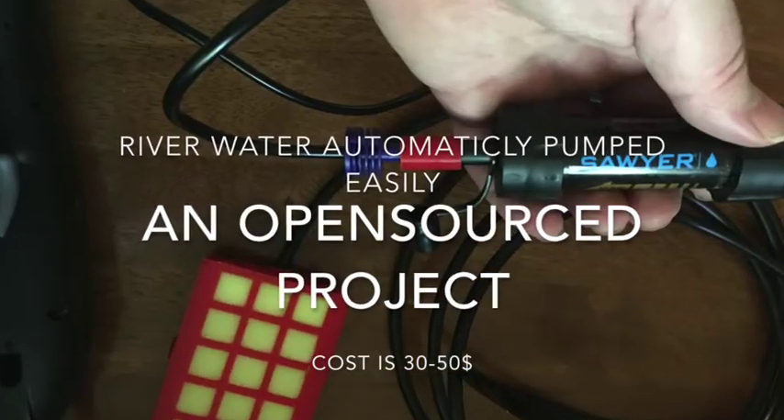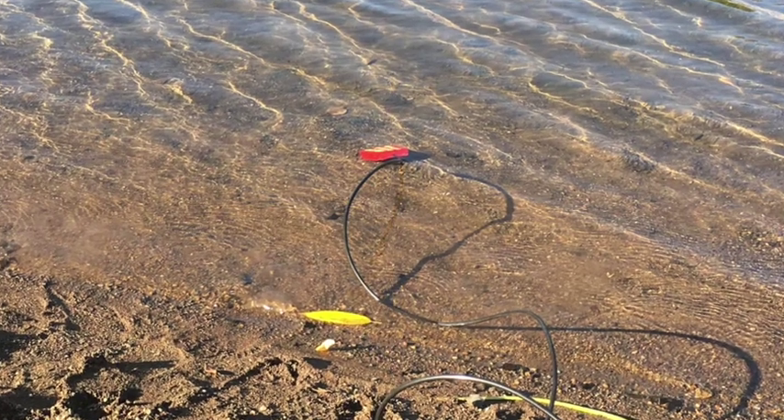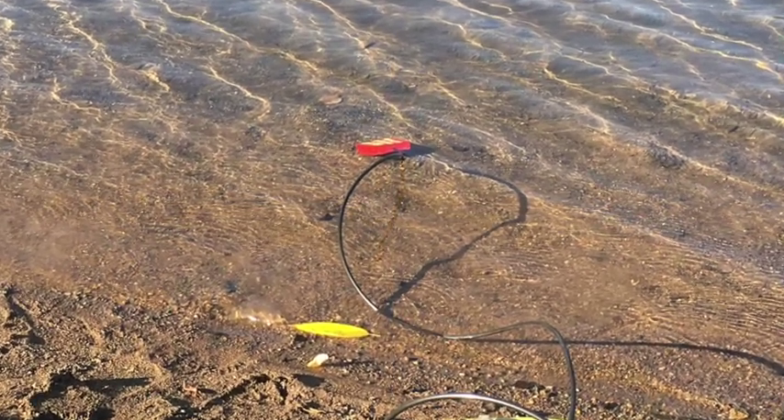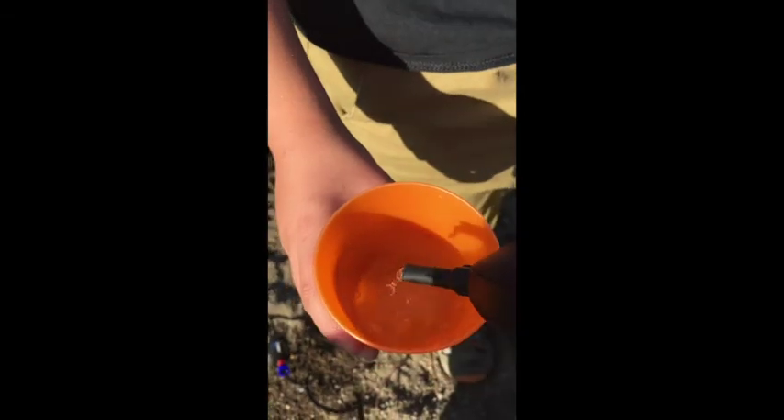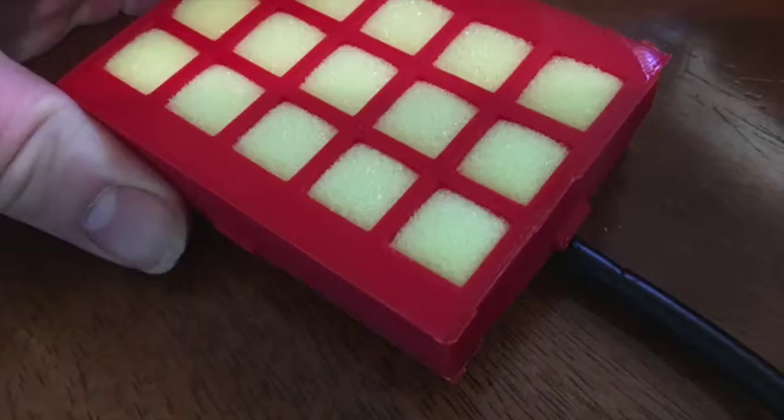This device allows water to be pulled out of a river using a hiking filter. It allows river water to be filtered from bacteria and then put into a cup or a storage container to eventually drink it.